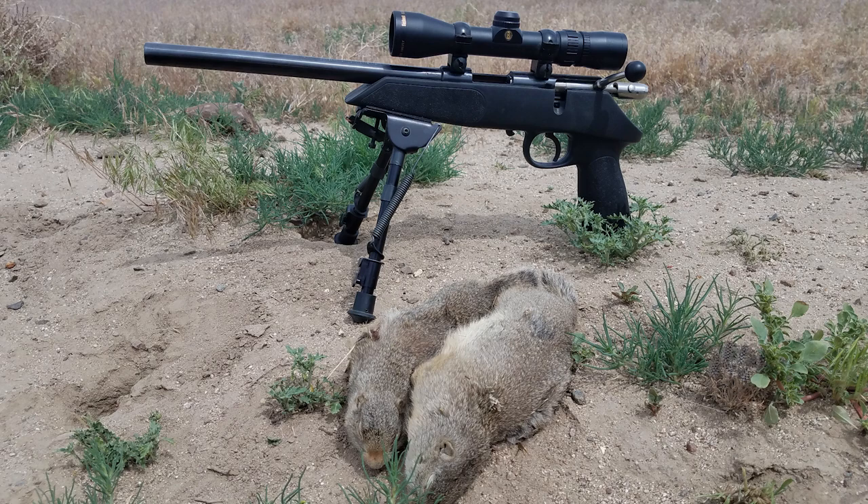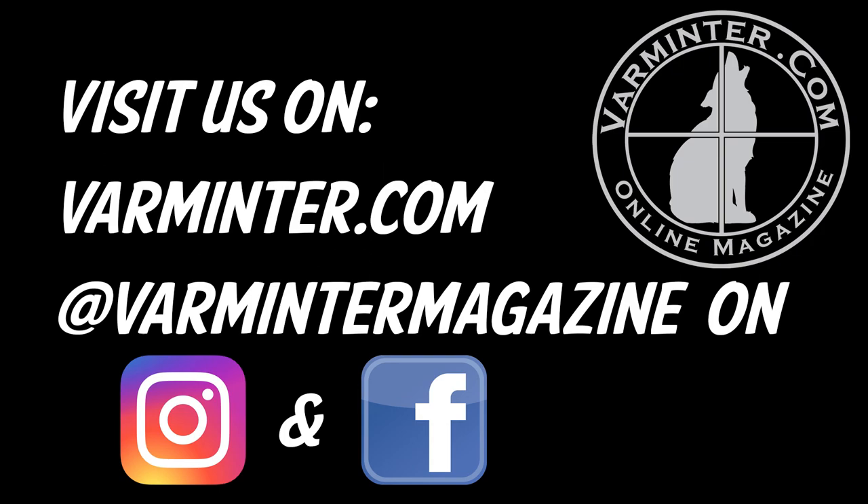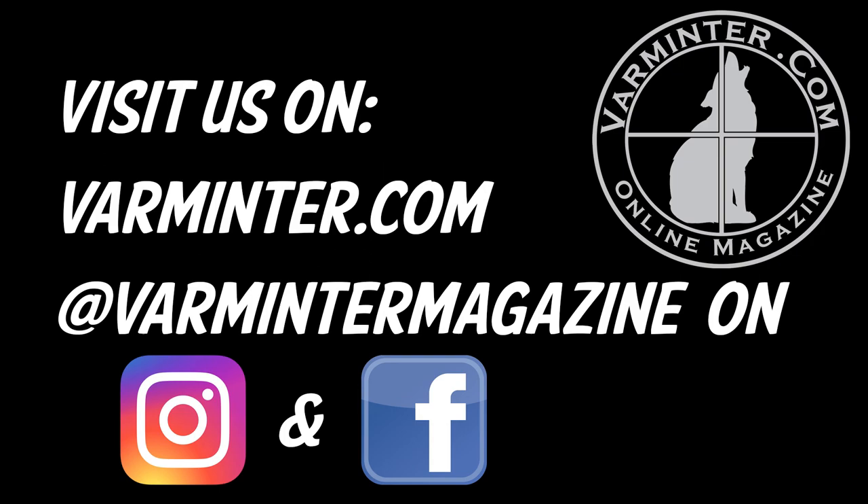I hope you enjoyed the video. Head on over to VarmatureTV.com as well as Varmature.com. On Varmature.com, we have a full written article with some close-up pictures of this gun as well as more information about it. Thank you very much for watching, and I'll see you over at Varmature.com.